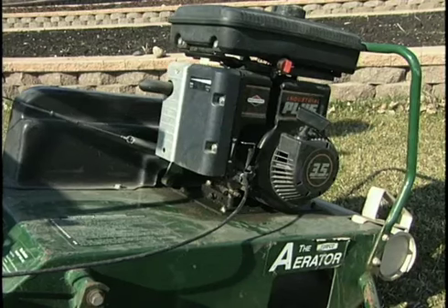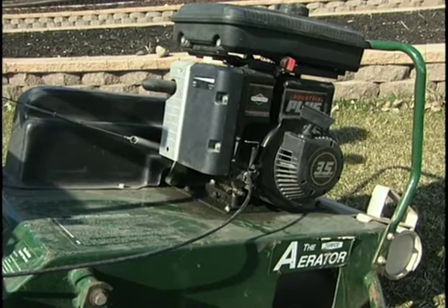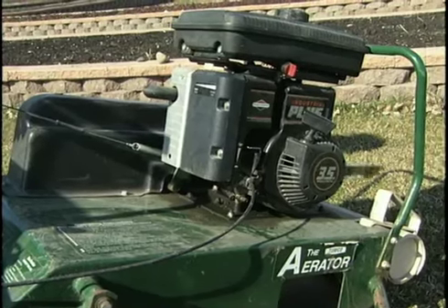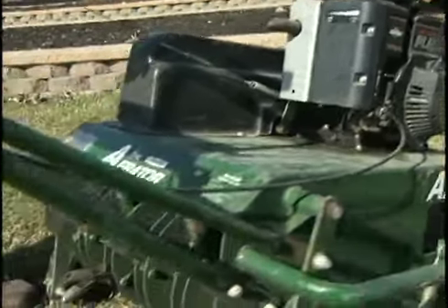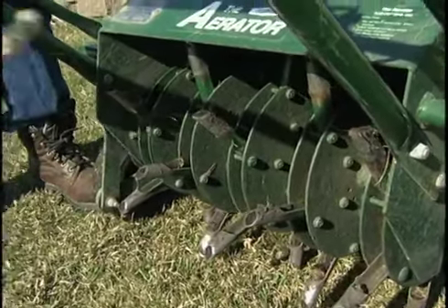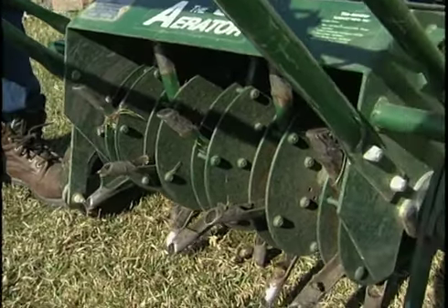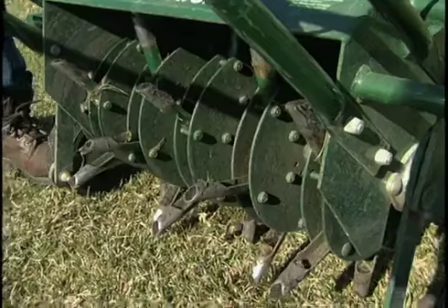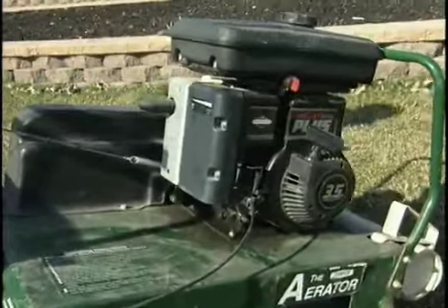What we have here is a spindle aerator — sometimes called a drum aerator — and this one will pull plugs easily from the turf. It's easy for the homeowner to manage because it's on an axle and as you go forward, the tines spin around and pull out plugs of soil. You can probably rent one from an equipment rental place. It's a lot easier to handle than the reciprocating ones, which are bigger and heavier and should probably be handled only by lawn care professionals.